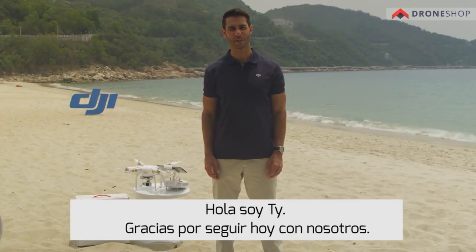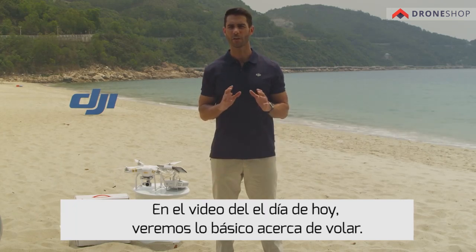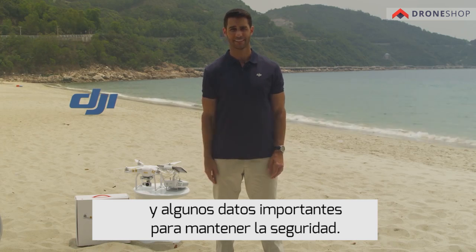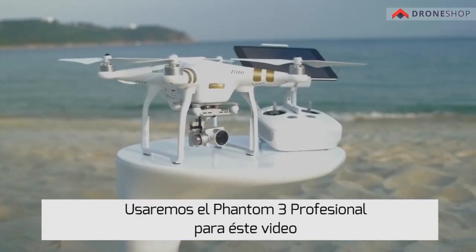Hi, I'm Tai. Thanks for being with us today. In today's video, we'll be going over the basics of flying and some important safety tips. We'll be using the Phantom 3 Professional for this video.